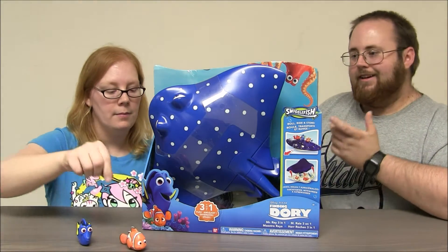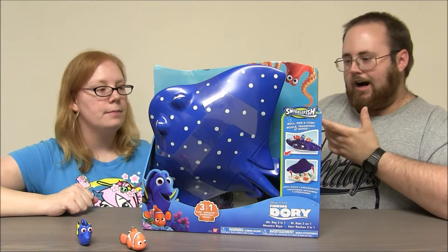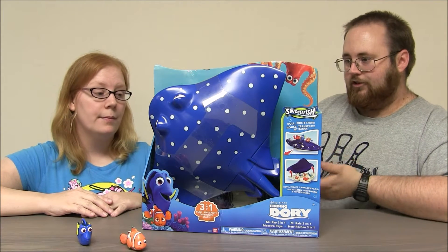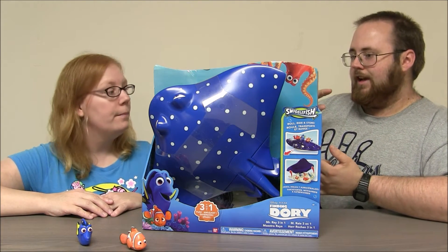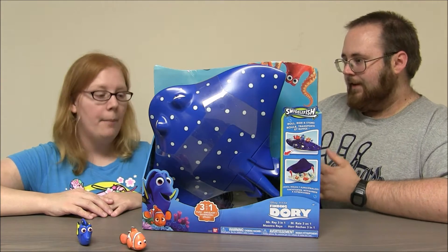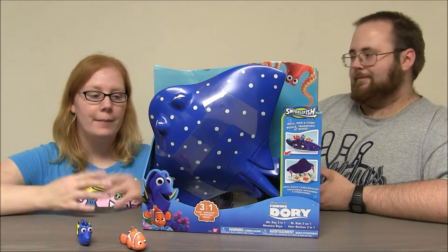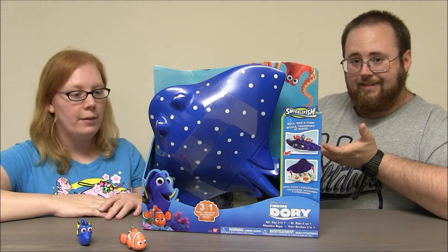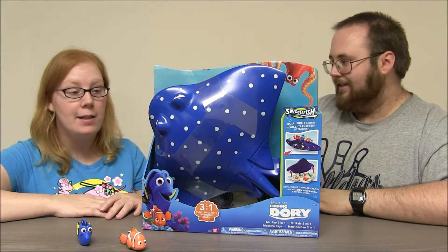So Mr. Ray is a big vehicle, almost, and a storage case at once. So you can roll him around, you can have figures right on top of him, and you can store figures inside of him. That is awesome. It's really cool. And he's enormous — look at how big he is, he's like bigger than my head. He's really cool.